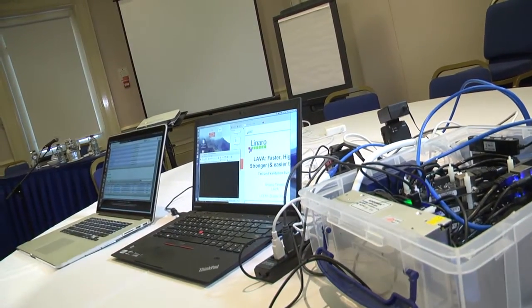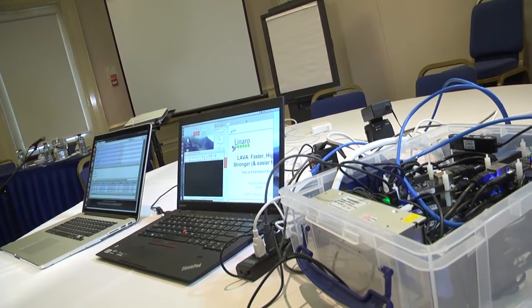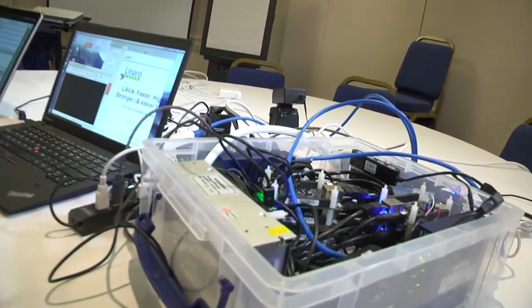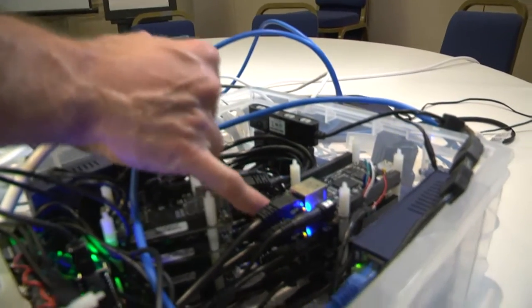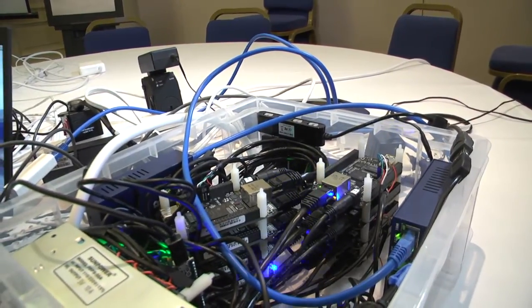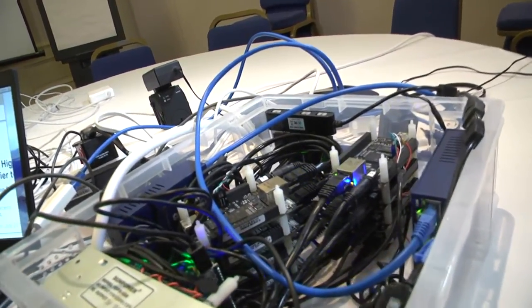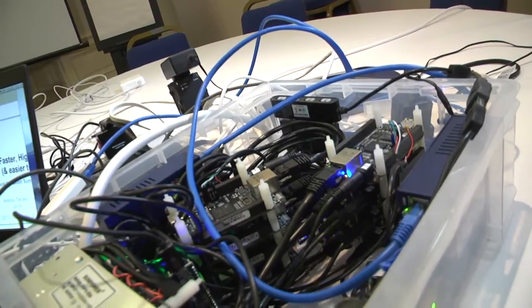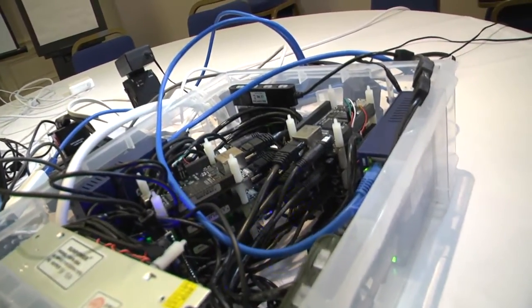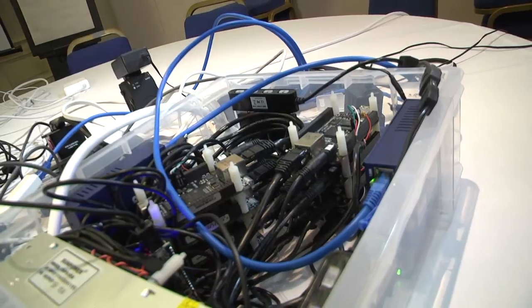One final thing to look at: even though these boards are all available to run at any time — a job file comes in and they'll start up and run — things we've done recently have added the ability for the boards to be off. So here in a second we should see the remaining boards, like these top two BeagleBones here, will actually turn off. There you'll see that last one's completing but the other one's off. That just shows that when our tests complete, the boards will go off. Especially as we move into getting community.validation.linaro.org out, people will appreciate that — power efficiency.